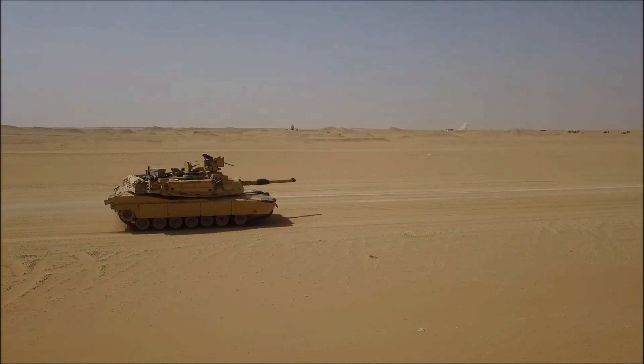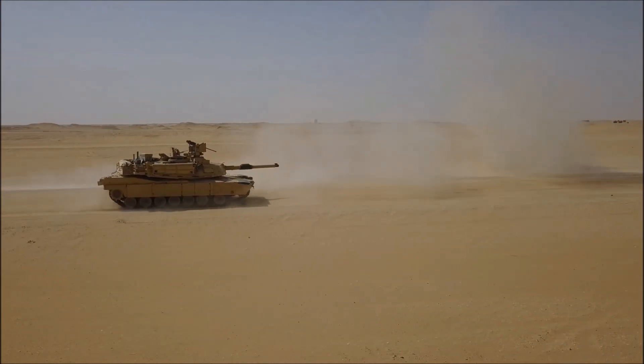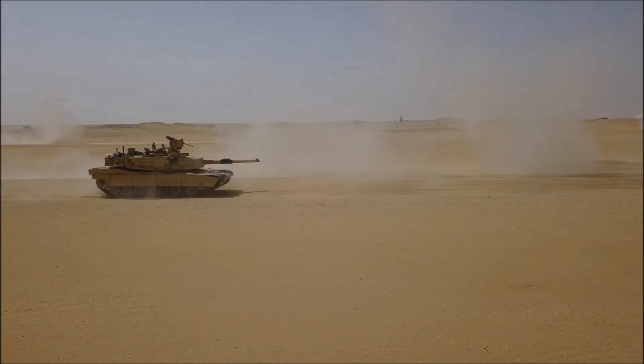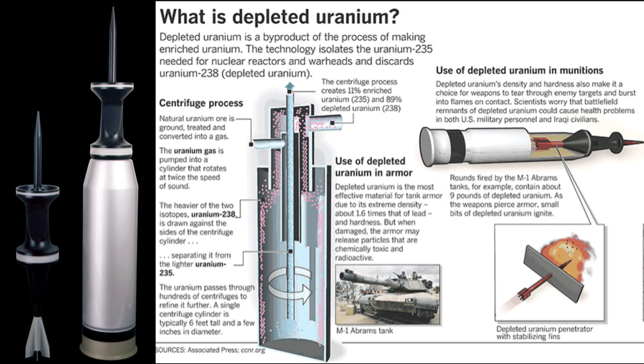In the 1980s, the US Army took a drastic step of arming its tank, the M1 Abrams, with the ultimate upgrade — a tank-killing round made of uranium, the heaviest naturally occurring element on Earth. The result is an unmatched tank killer capable of destroying just about any fielded tank armour.